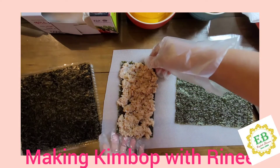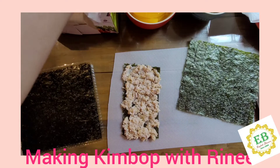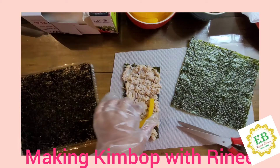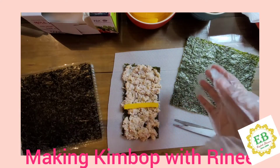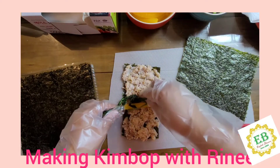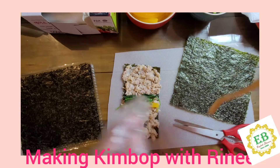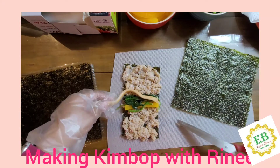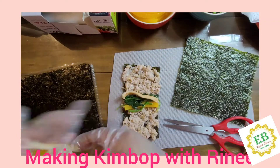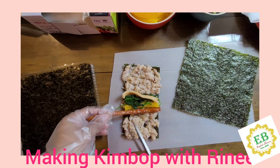After you're done spreading the rice, we're going to get the radish. Since Rini's is half size, we're going to cut the radish in half too. Then we're going to get the spinach and put it on the rice. We're going to get the fish cake and put it on the rice also. I'll give these two to Rini so she can do it. And then we're going to get the sausage.